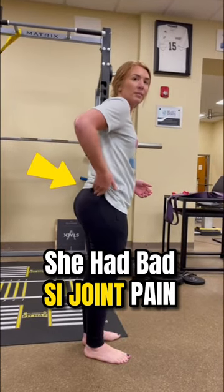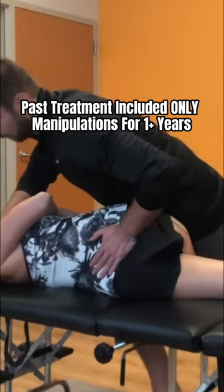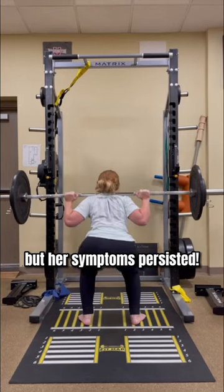Brittany came to me with pain around her right SI joint that came out especially when trying to lift. She had been seeing a chiropractor for an entire year who had just treated her with manipulations, but her symptoms persisted.